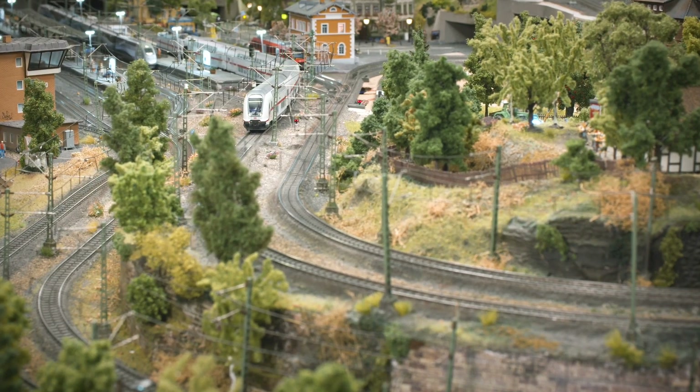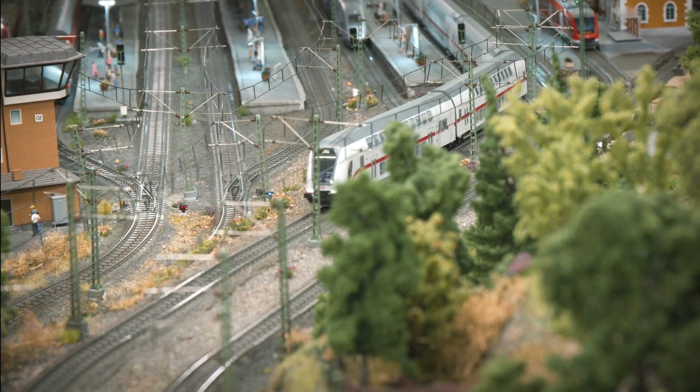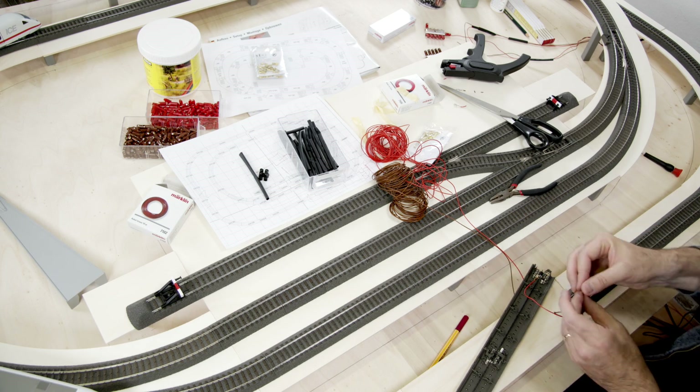It's also good practice to feed in additional power at various points to ensure the lowest possible voltage loss, especially at the rail transitions.